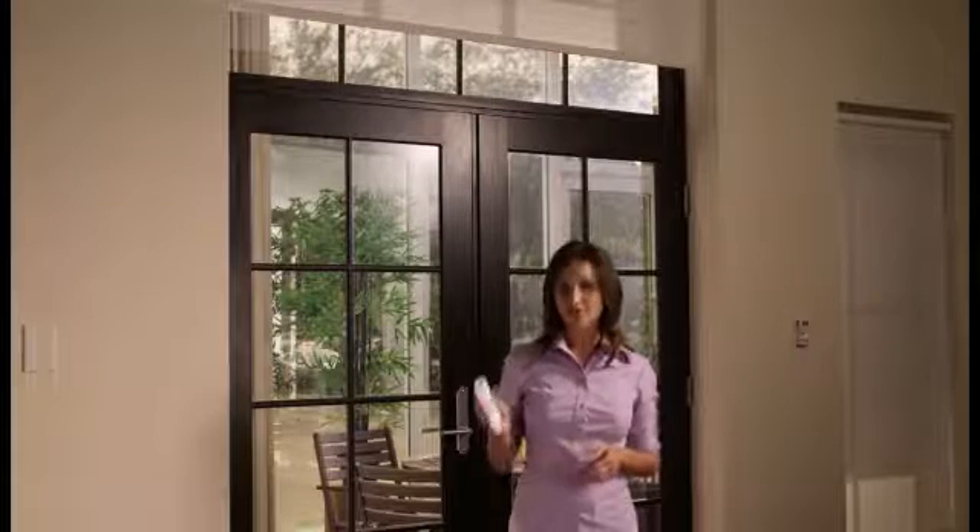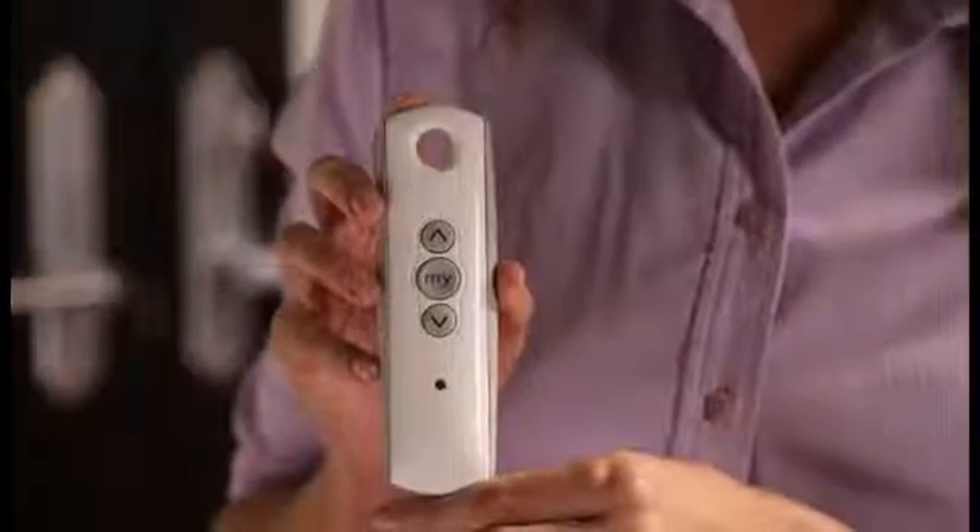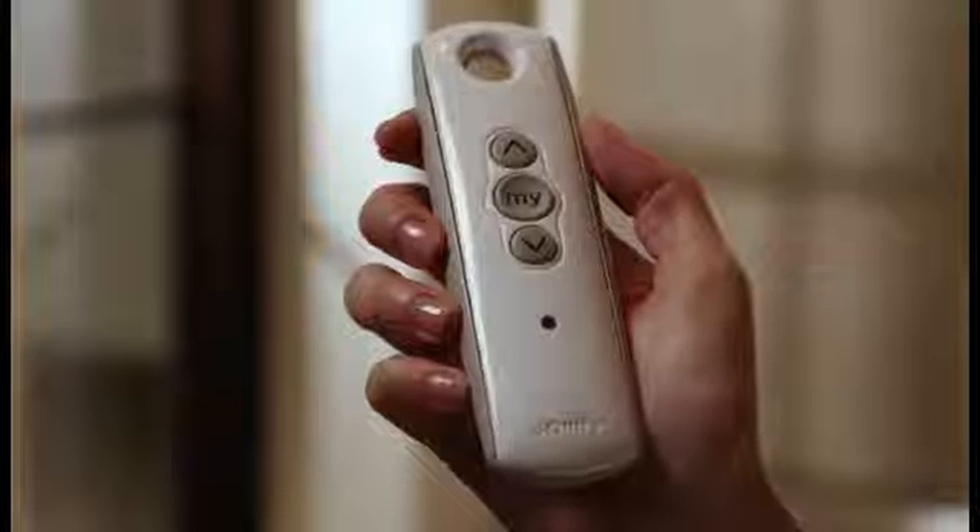To start, get the remote that operates the shade. Using up or down, put the shade in motion. When it reaches your desired MI position, press MI to stop the shade.